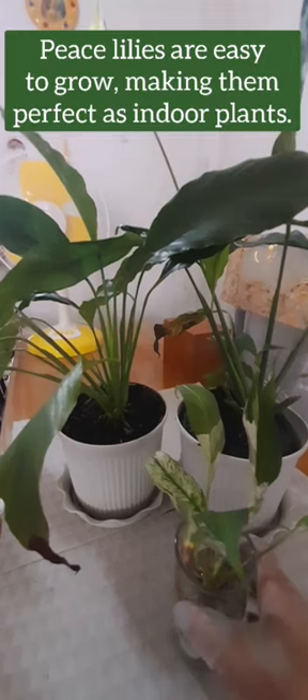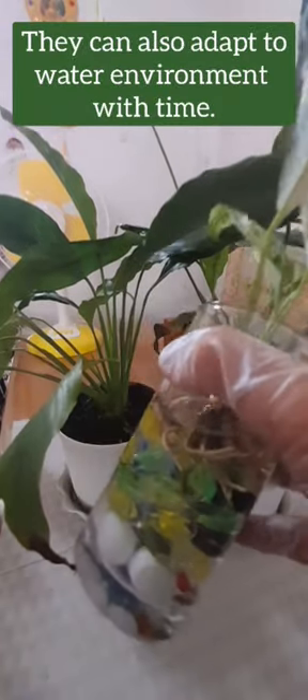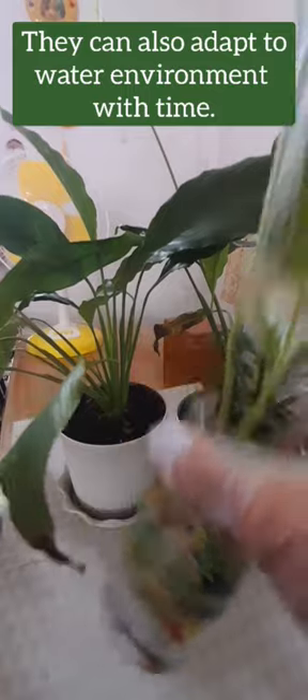Peace lily in aquarium. Peace lilies are easy to grow, making them perfect as indoor plants. They can also adapt to a water environment with time.